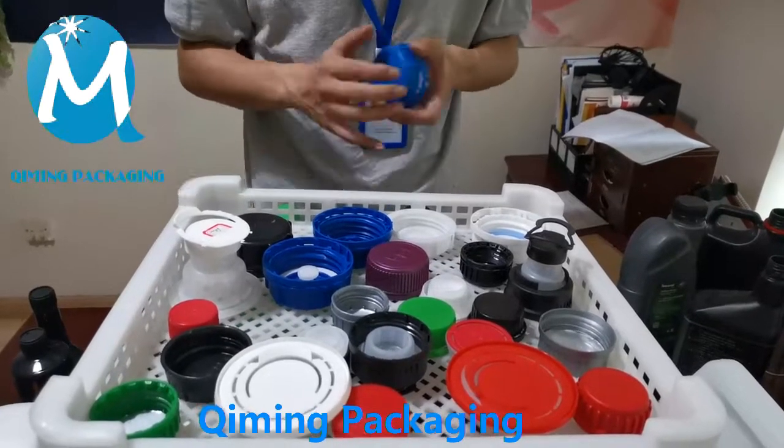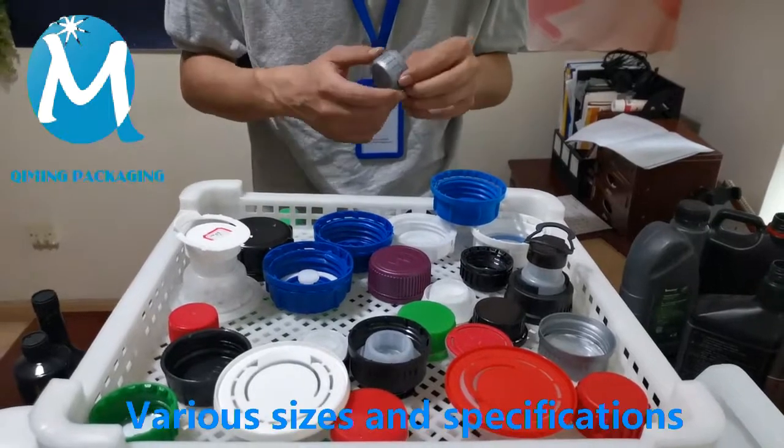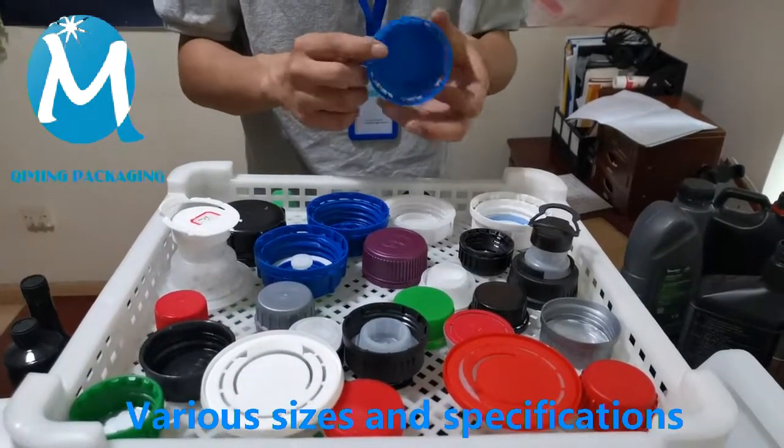Hello everyone, today I will introduce the plastic engine oil drum cover of Kimming Packing. There are many sizes, colors and styles to choose from.